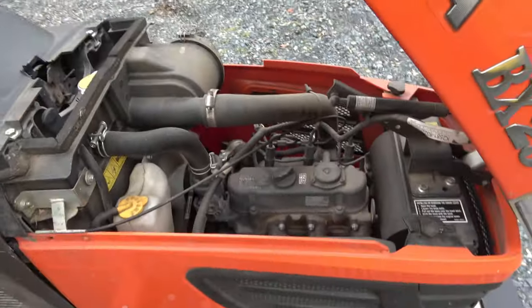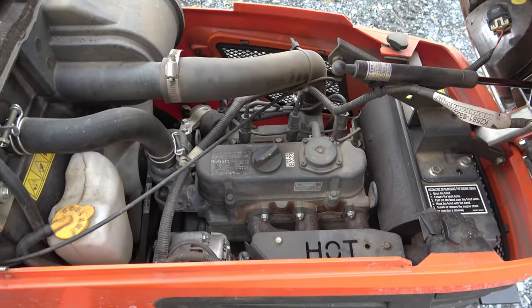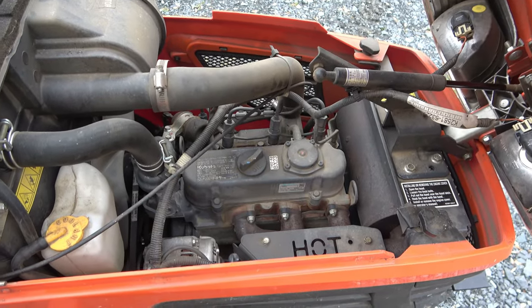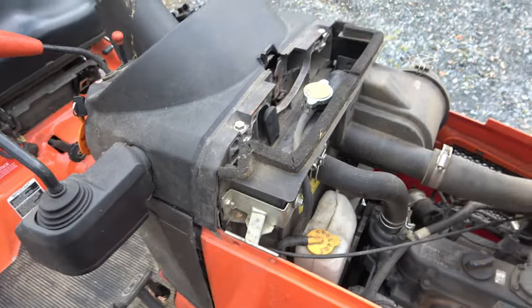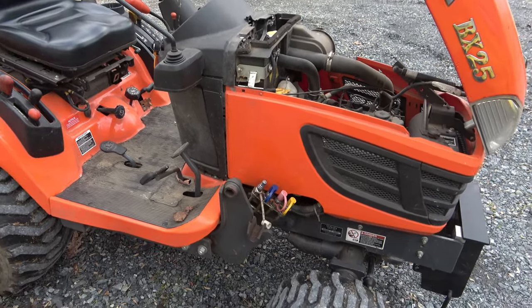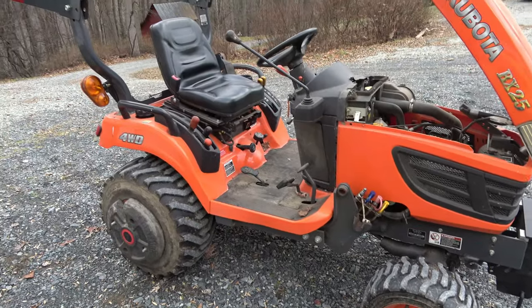That's about it — I haven't had to do any major or minor work to the engine. No glow plugs, no fuel injectors, I haven't even replaced the belt. Everything you see here, other than filters and fluids, is original. In fact, the battery — and I better knock on some wood — is the original 2012 battery, and here we are in 2022.